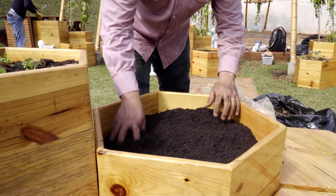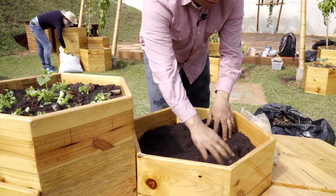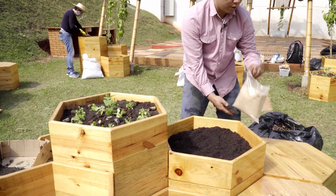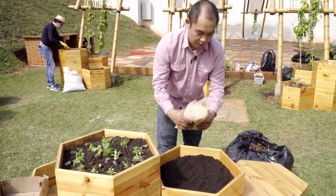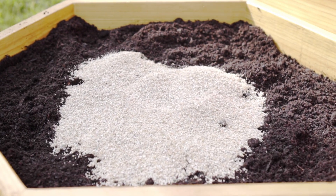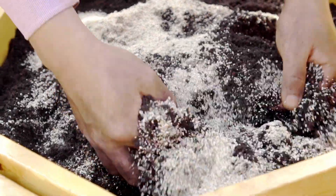Espalha, deixa bem nivelado para facilitar na hora do plantio. E uma outra mímica que a gente vai fazer da natureza é com essa vermiculita, que é uma rocha expandida, que ela serve principalmente também para não compactar tanto esse nosso substrato. E a gente mistura.